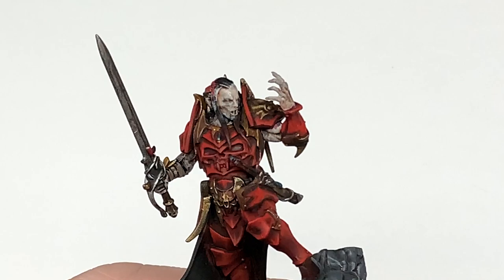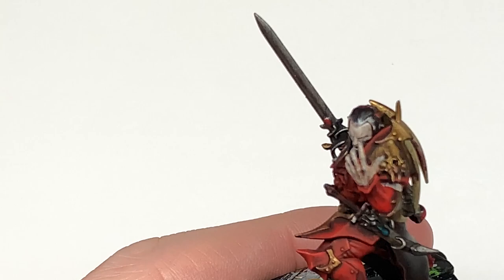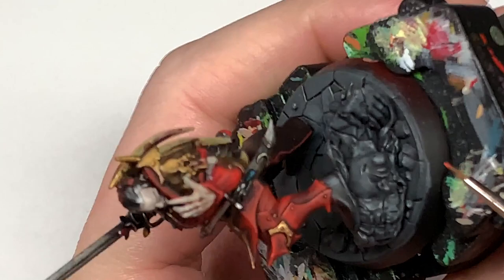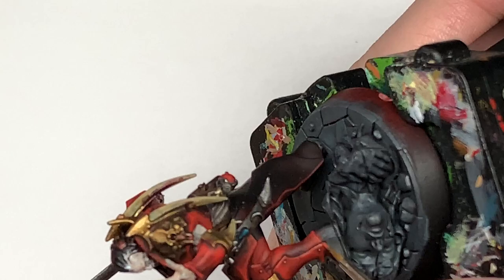Next up I'm going to use Citadel Wild Rider Red — we are going to use this to do some edge highlights on the armor plate. You can see here doing the edge highlights — you want to pick out the ridges and the details with this too. It just makes all those edges and things stand out as though the light is catching them.